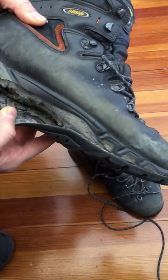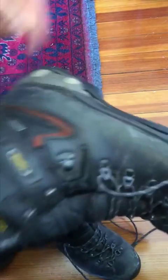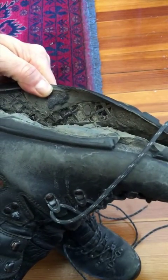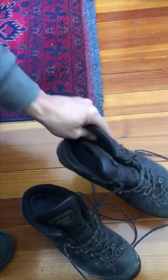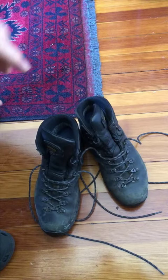But this is happening. As you can see, the sole and the midsole have started to separate. You can see it here on this boot — it's a little bit more extreme than on the other boot. It turns out that this is a rather common issue with hiking boots, so let's explore this issue and look at ways that we can resolve it.